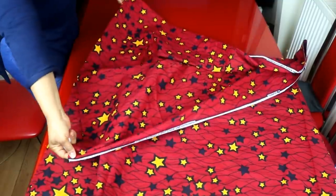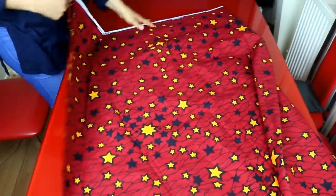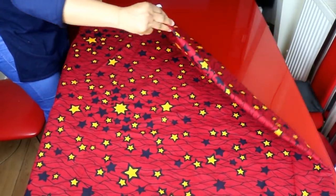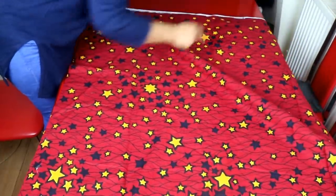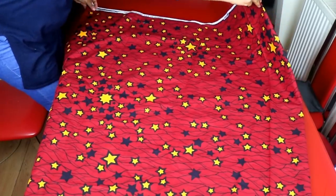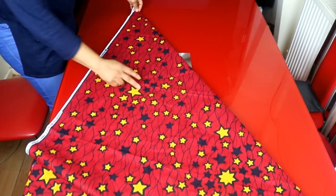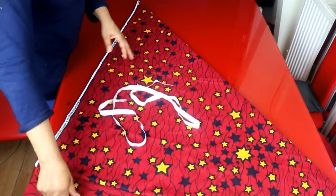I'll start by folding my two meters of fabric into two. Make sure it is equal, selvage by selvage. Then I'll take this edge and bring it to meet the other edge, folding it into four, just like a triangle. I'll be placing my measurements now.